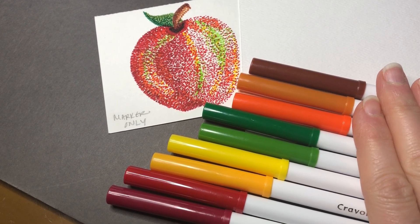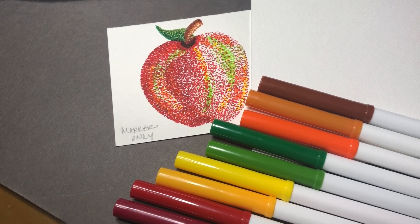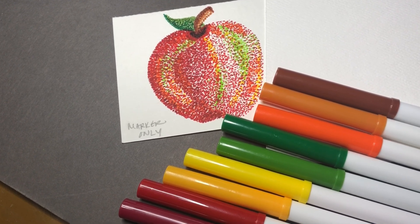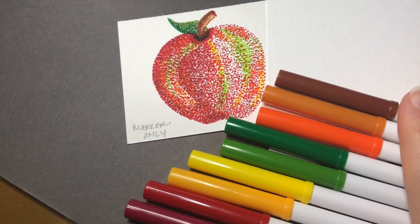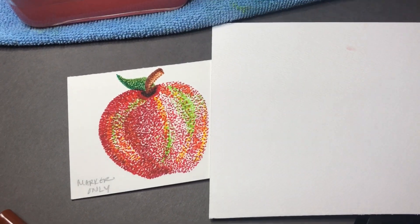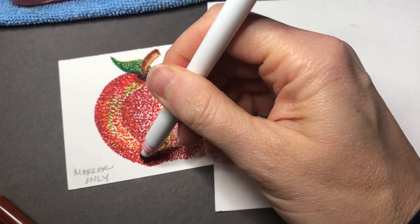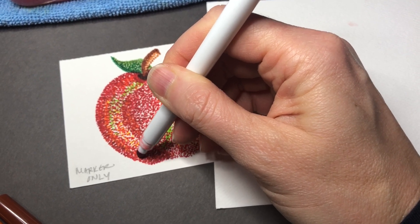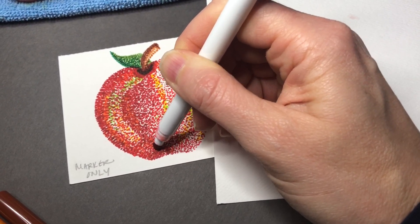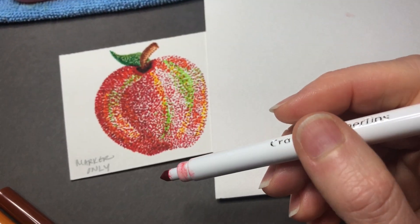Using more than one color helps the apple look realistic because when you look at an apple for real it does have areas that haven't ripened yet, different shades of red, and when you shine that apple up on your shirt before you eat it you will have different areas of highlight on the outside that catch the light. I've just made little tiny polka dots with the marker, and the areas that look lighter have fewer polka dots and the areas that look darker have more polka dots and two different shades of red. We're creating value by adding more dots — think of this like pixels on a computer image.